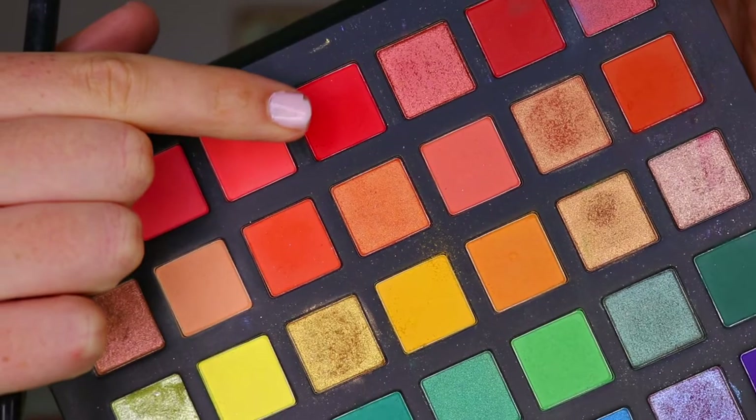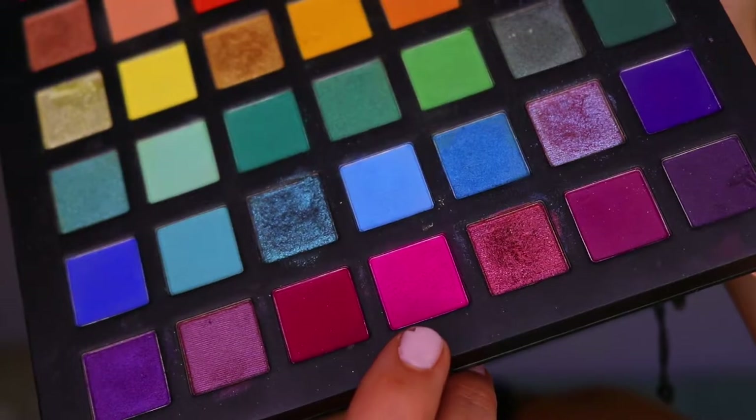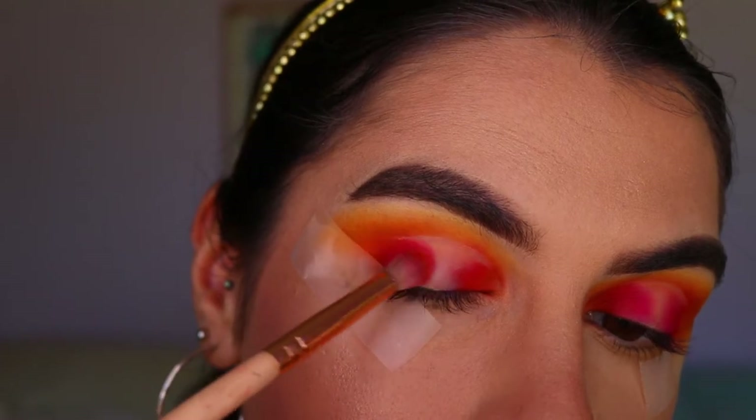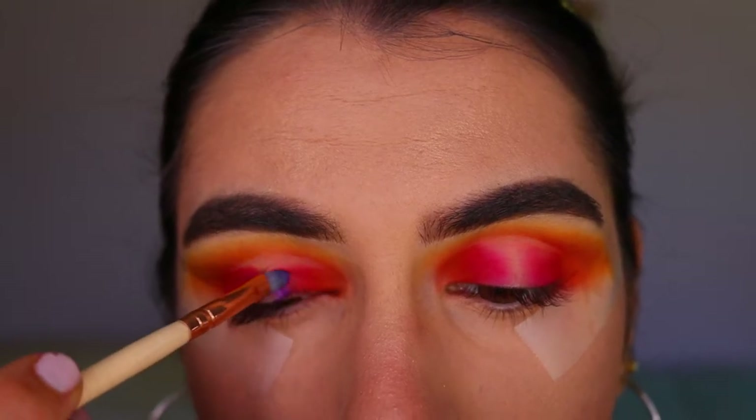I go back in with a petite crease brush and those initial shades - the reds and pinks - just creating that gradient effect next to the concealer in case it got buffed away or covered up.